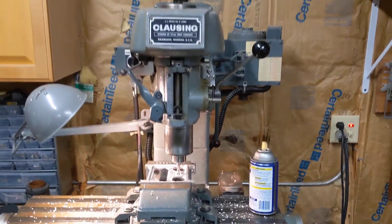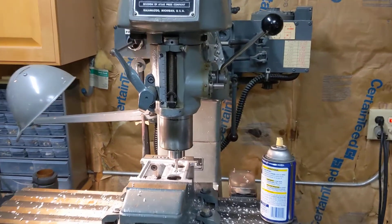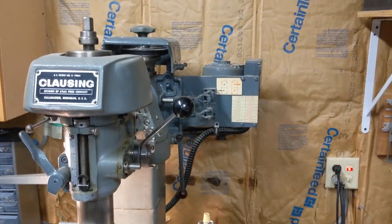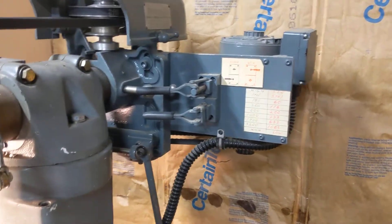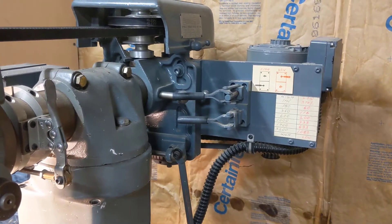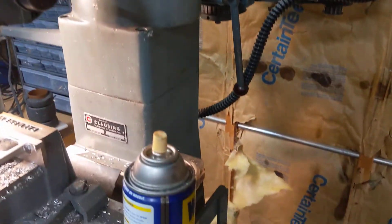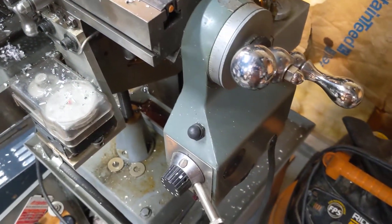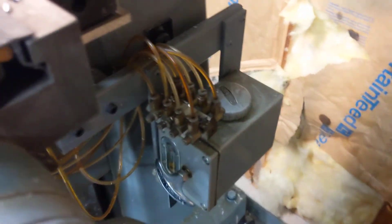Today in the shop I have my new Clausing 8520 vertical mill. It has a nice attachment on the back so I can change some of the pulley ratios. I have a couple of dial indicators on it, a power feed, and a nice little manifold for oiling.